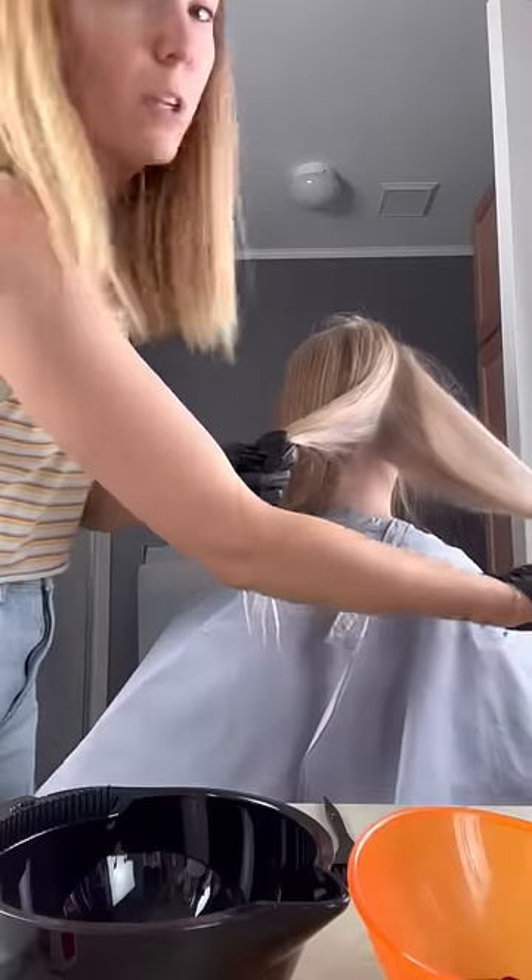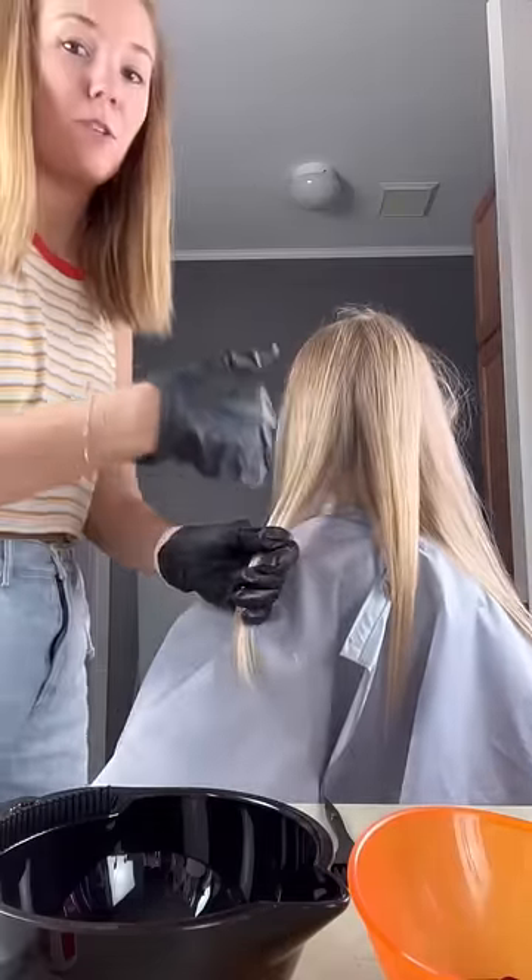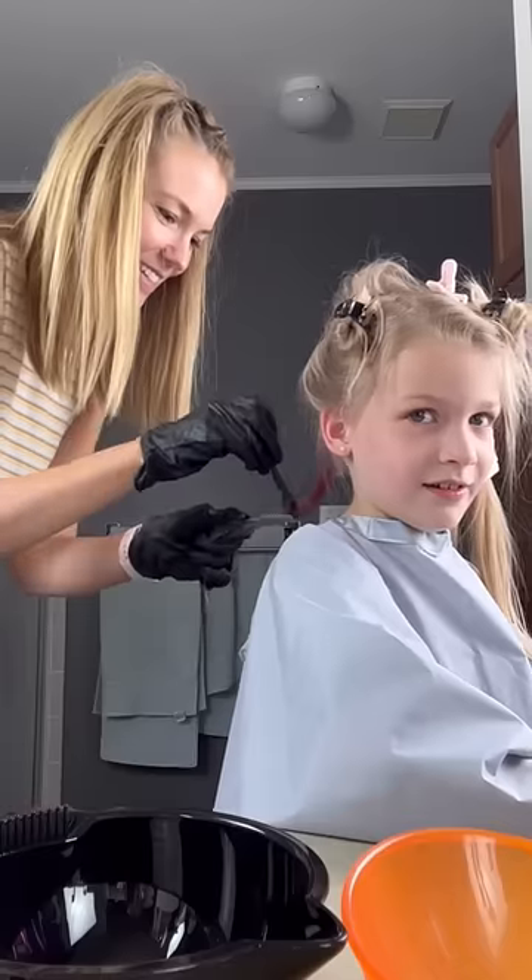Are you ready for it? I'm going to do one, two, three, four. I'm going to go layer by layer and I'm going to do pink, purple, pink, purple. It looks so pretty.